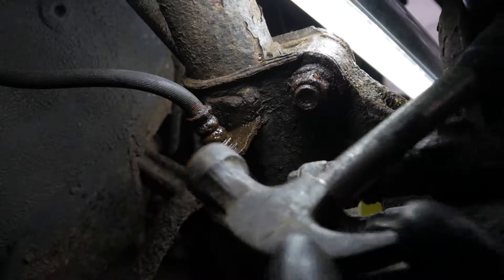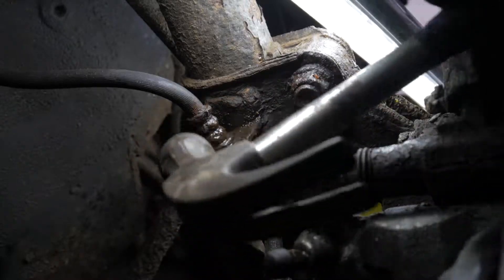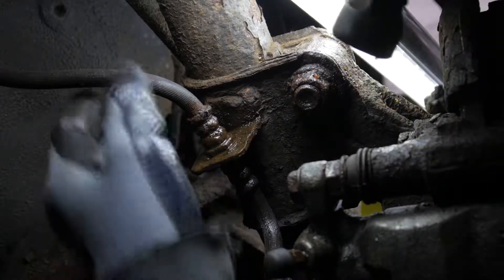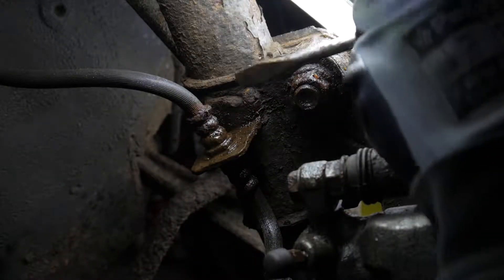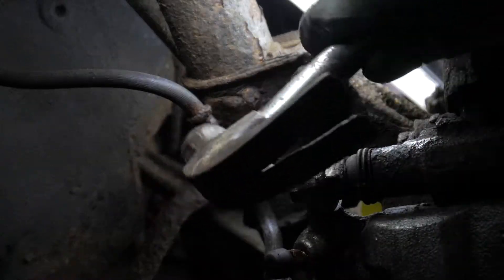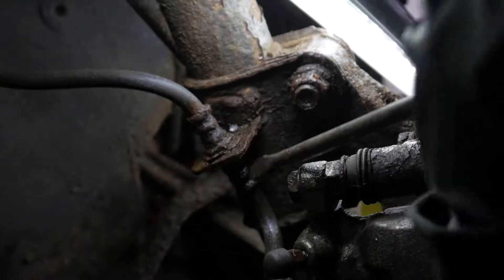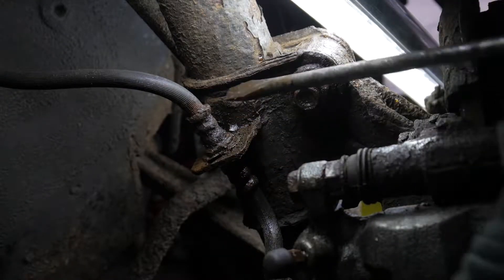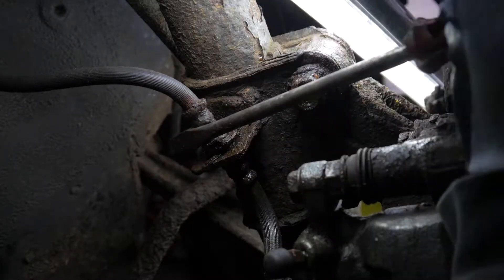The best way I've found to get these out is to lightly tap it, because they might wiggle up and down. Just try to wiggle it out. There you go — see it's starting to crack there, and it's loose.